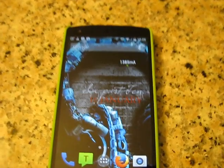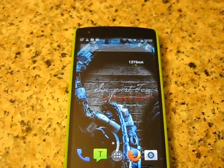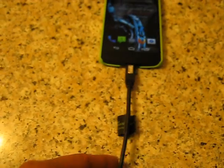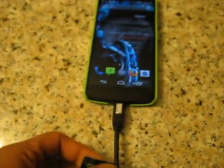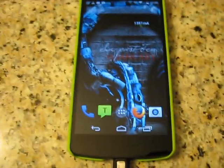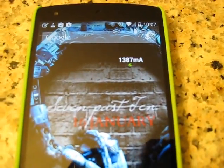That 2 amp charger, not bad. That's higher than stock. But that's what you can see — the difference between just a cable. This is just a Motorola cable. The Motorola, this cable is fantastic. I use it for pretty much everything. But you can see the difference a USB cable makes — same charger, double the speed, or more than double the speed. That is ridiculous.